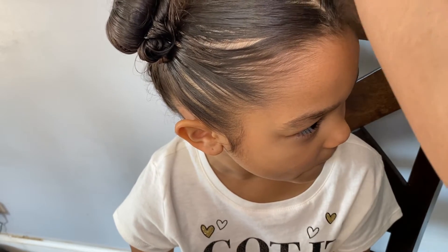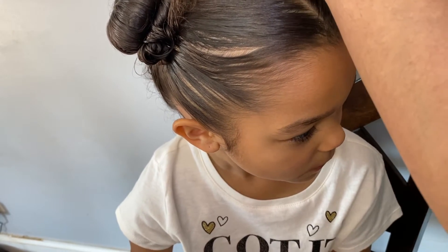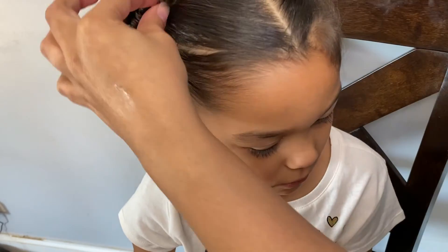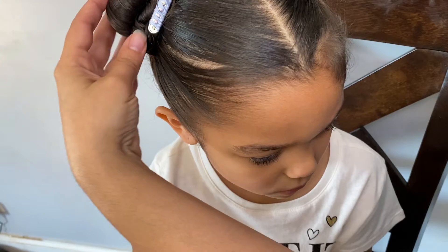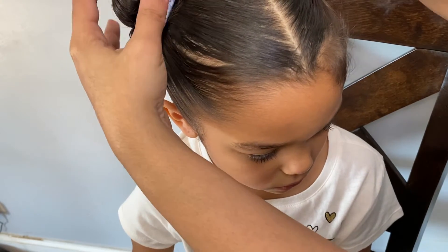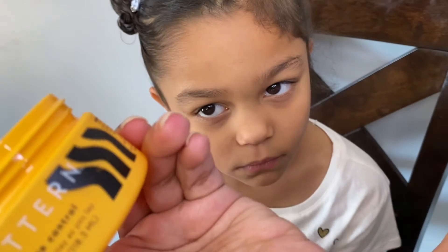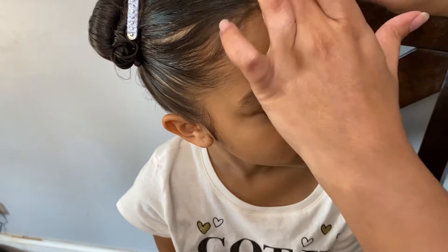The next thing I do is put these cute clips in her hair — one that says 'love' and another one that is baby blue with little rhinestones in it. We got those from Children's Place. I think that will also keep her hair very secure. The next thing I'm going to do is use Pattern edge control, which I got from Ulta for $12.